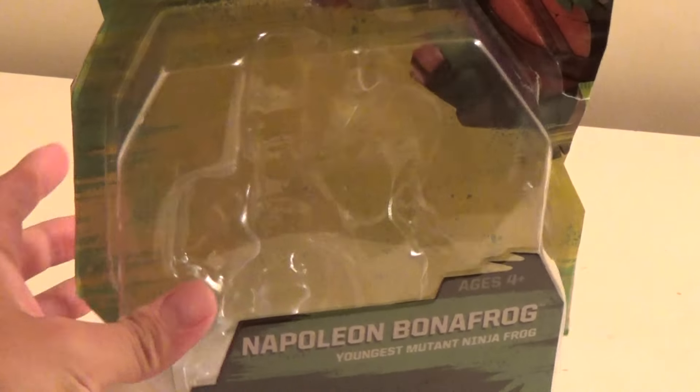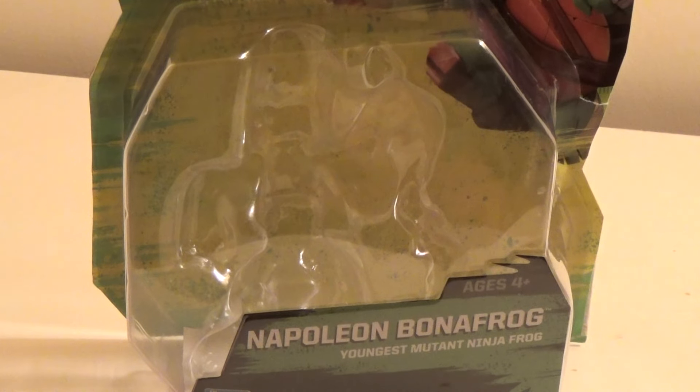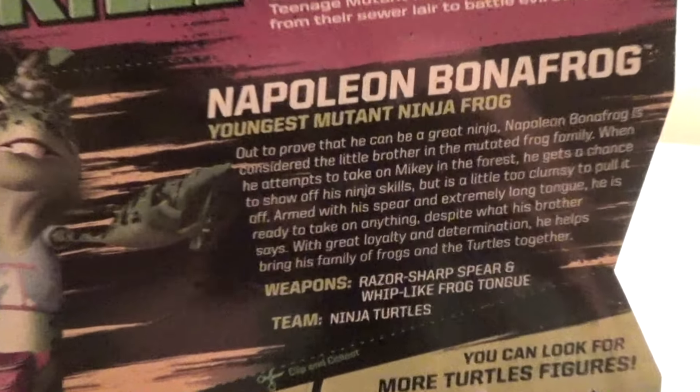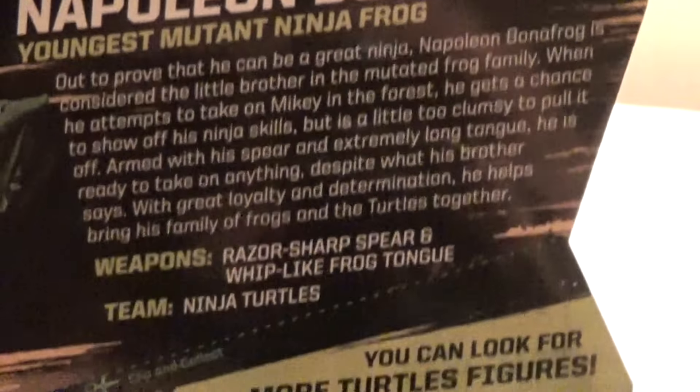Not too long ago I managed to get from Amazon my — actually it's my brother's — the Nickelodeon Teenage Mutant Ninja Turtles figure of Napoleon Bonafrog. I don't think anyone's really done this vid yet, so I'm happy to be one of the first — not saying the first, but one of the first people to review this figure. To start off, we're gonna look at the box like normal: Napoleon Bonafrog, youngest mutant ninja frog. And look at the back — you can see his profile, and you can pause right there if you need to read that.